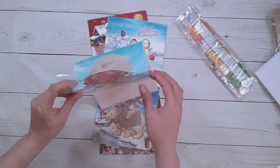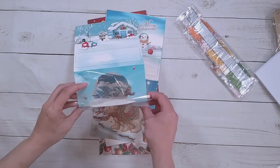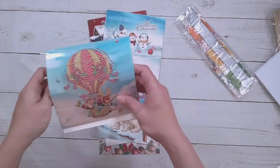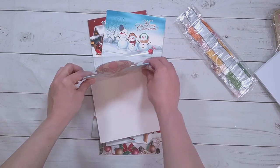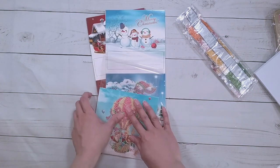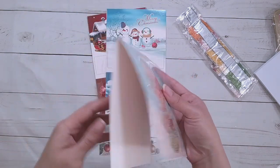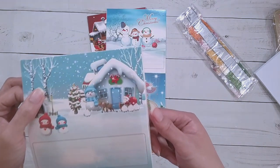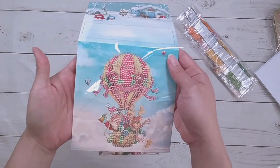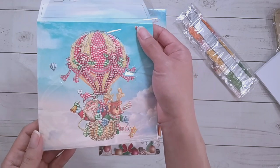They're supposed to be more 3D. Am I folding them wrong? I think I'm doing it right — if you just fold it, it should be like that. Either way, I'll figure it out. Here's Santa and a reindeer on a hot air balloon.